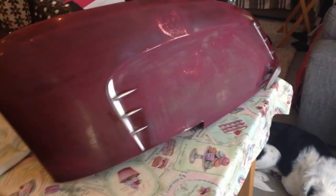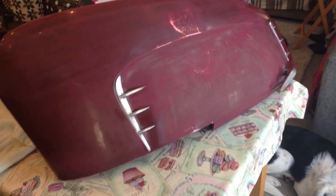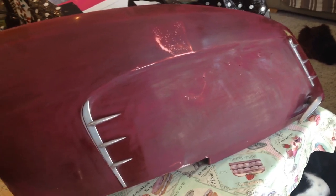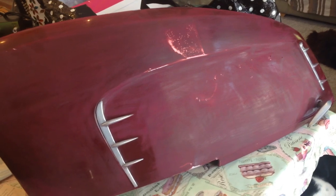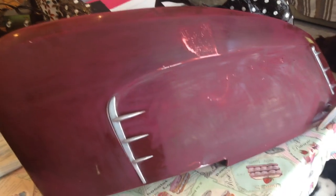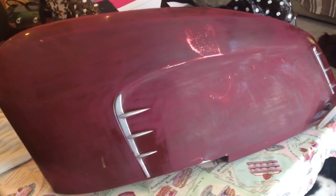I've just got a few other bits and pieces to do on the Lambretta, but yeah, we're getting there. I will go through each sort of process if I can, if I get time to do a little video on these bits and pieces. Bye for now.